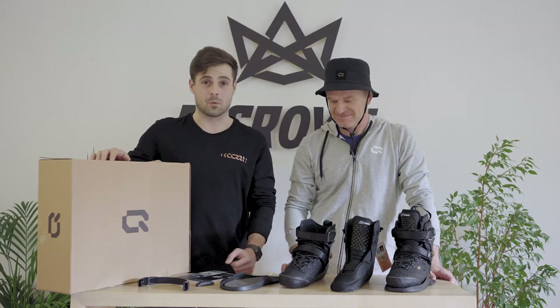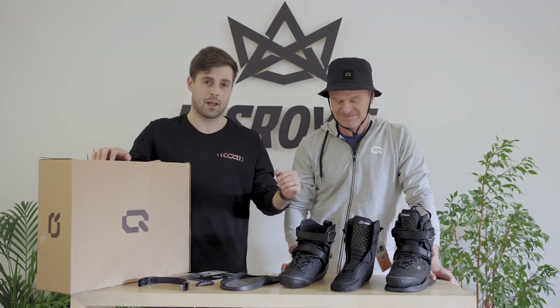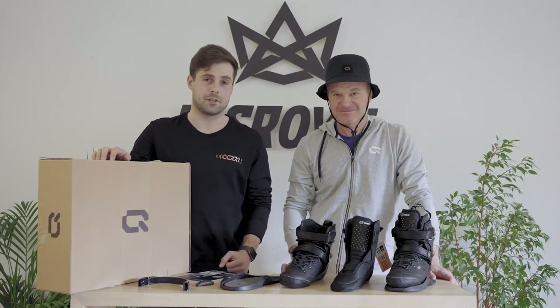Hey everyone, welcome to ICON Lab. This is the first episode where we introduce the flagship model of our aggressive line with the AG-10.